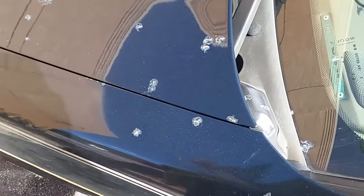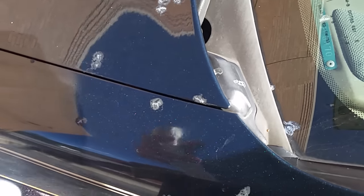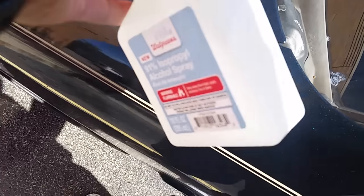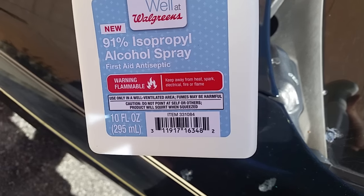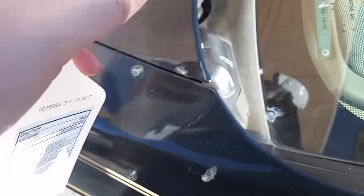Hey guys, so today I'm going to be showing you how to get rid of tree sap. All this is tree sap, it's all dried up. You have to use 91% alcohol — I just brought a spray — so spray it.